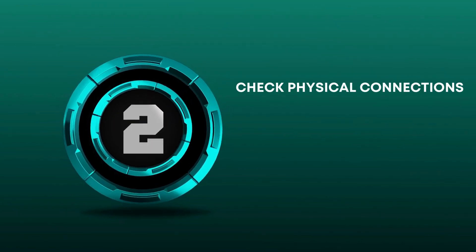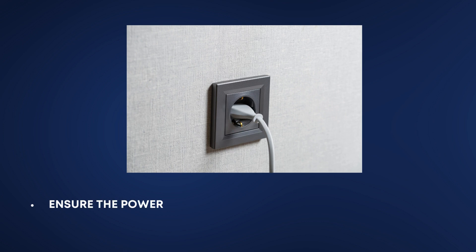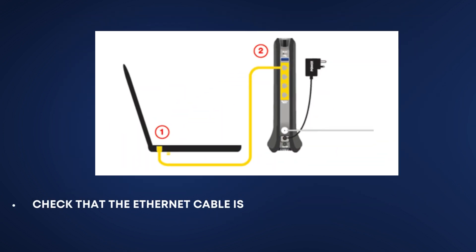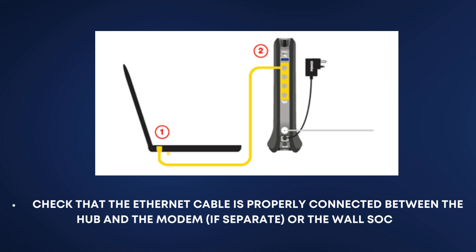Check Physical Connections. Ensure the power adapter is securely connected to the router and to the wall outlet. Check that the ethernet cable is properly connected between the hub and the modem, if separate, or the wall socket.